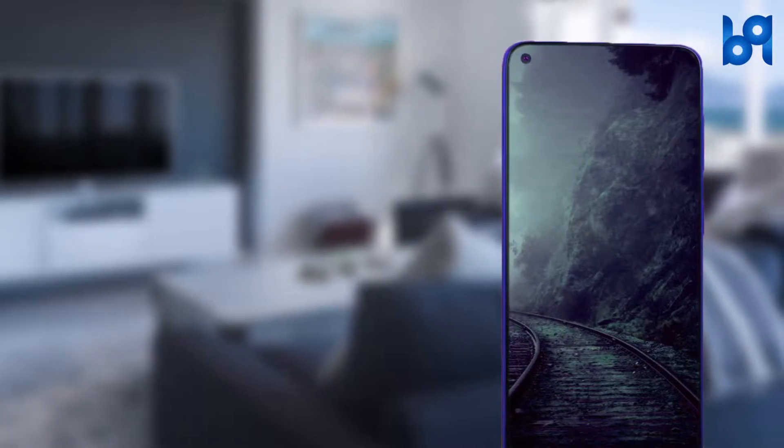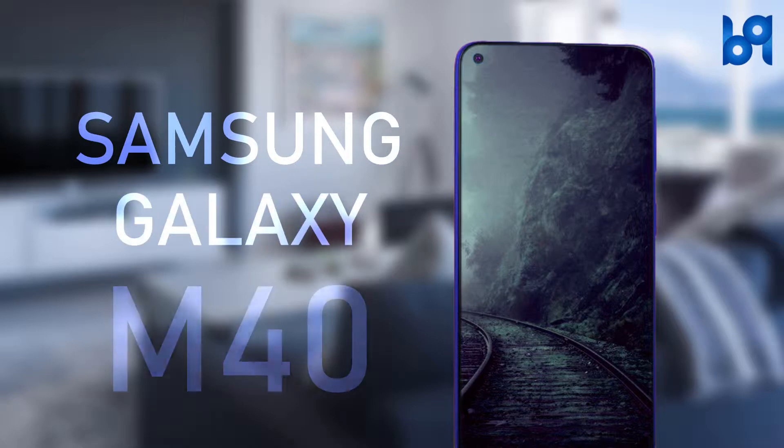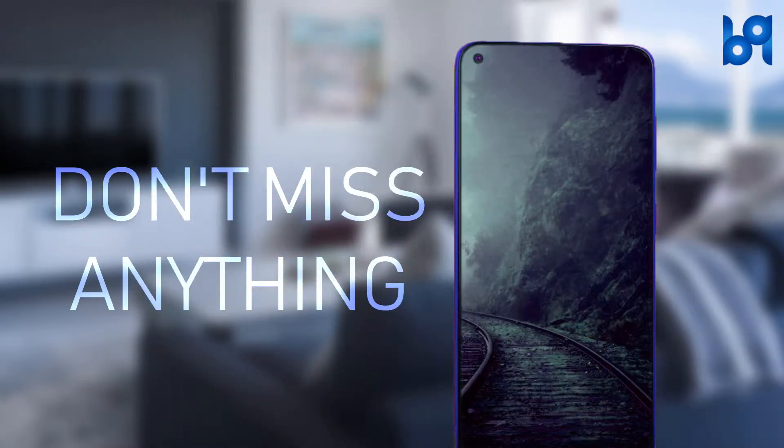Hey guys, welcome back! Today let's take a look at the Samsung Galaxy M40. Before going to the video, click on that red subscribe button and enable the bell icon so you don't miss any useful videos.